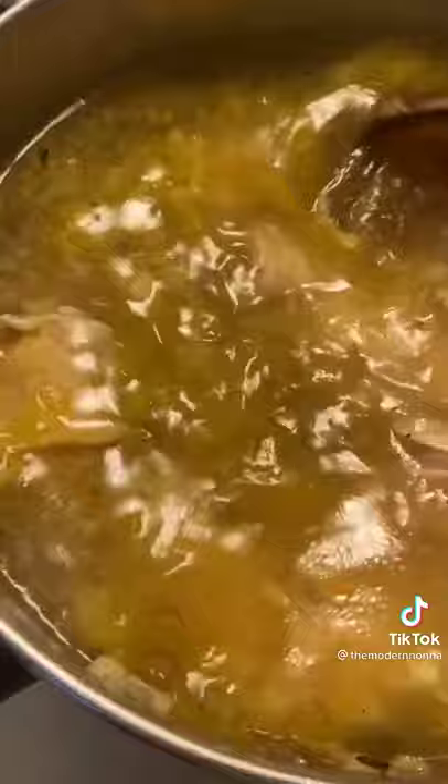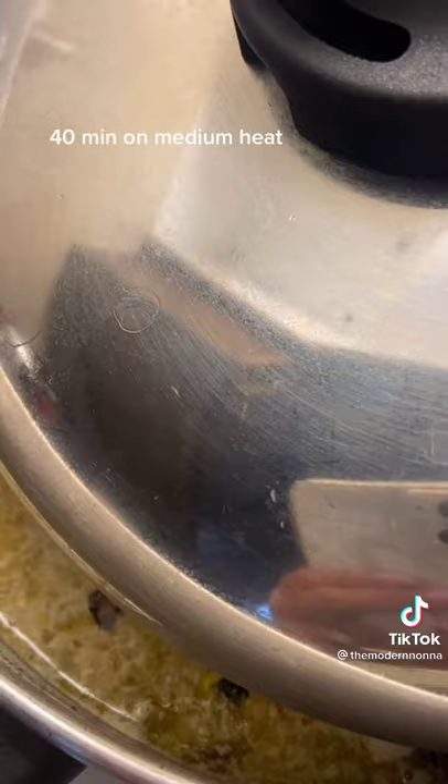Now we can add in eight cups of hot water. Let this go on the stove for 40 minutes. Make sure it's partially covered and it's not over boiling.